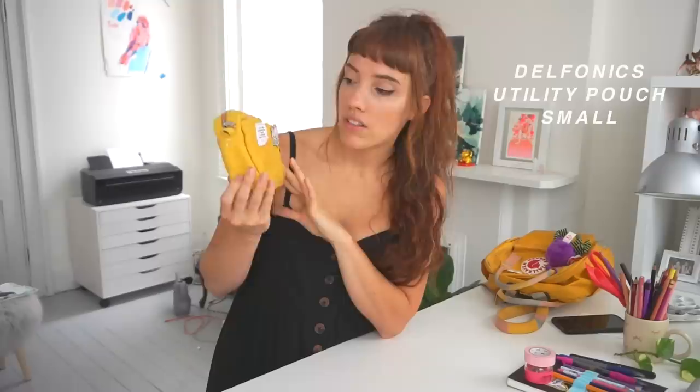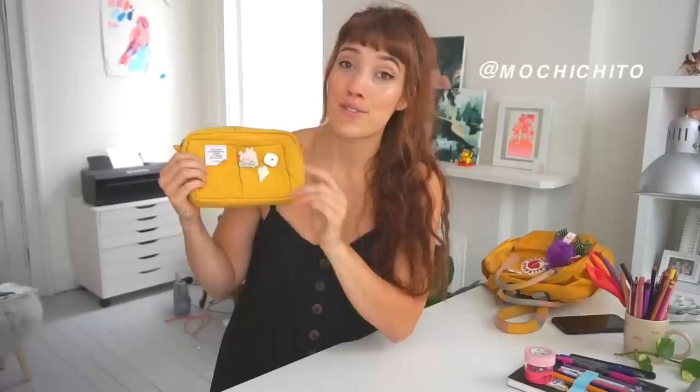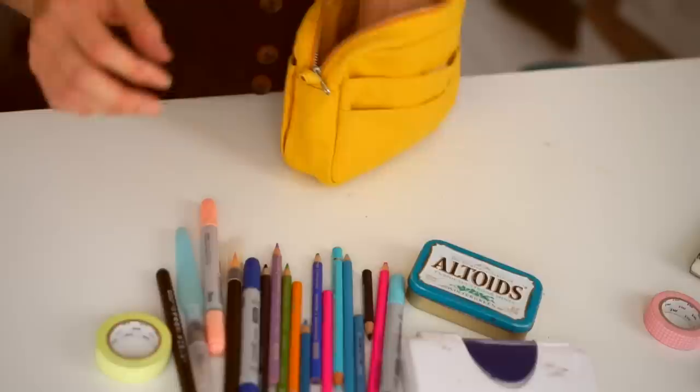For an extended trip, I packed everything in this Delphonics utility pouch — I think this is the small size; there's a small, medium, and large. It's pretty cute, has tons of little pockets, though the outside pockets aren't super useful because things fall out. I have a couple of pins on here, including some from Mochi — I'll put it on screen — and my favorite pin from B Booties. I also had another mini Strathmore Mixed Media sketchbook, which fits perfectly in my backpack.